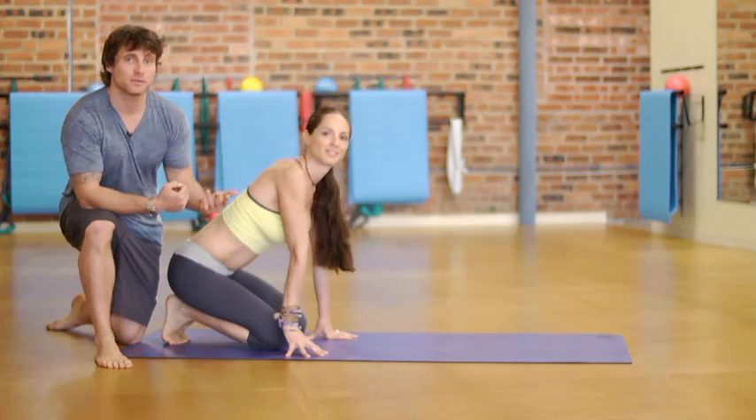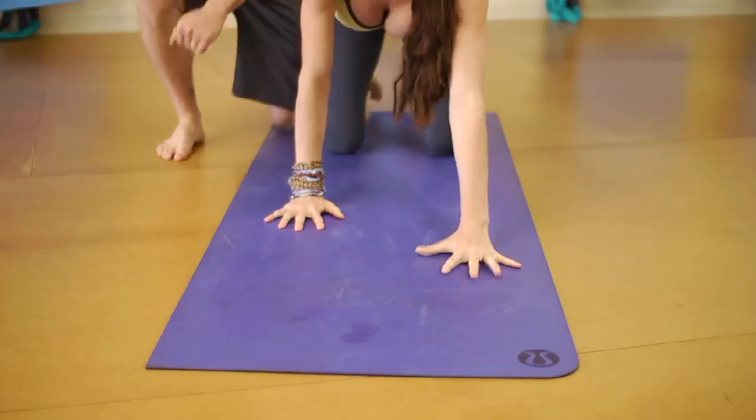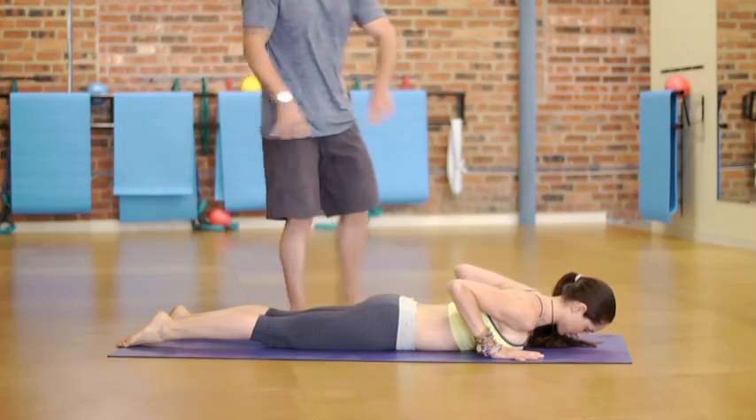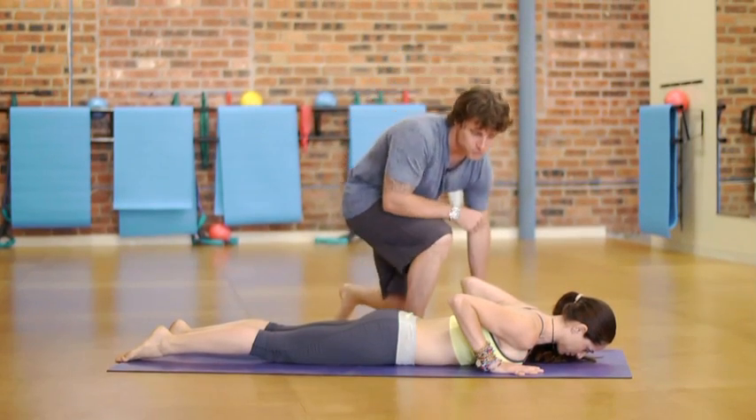The snake pose in yoga, commonly referred to as Cobra Pose, begins like so. On the stomach, palms underneath the shoulders or slightly outside the shoulders.